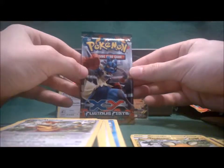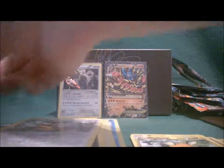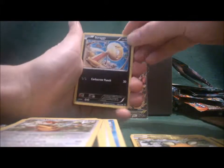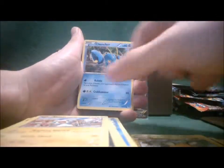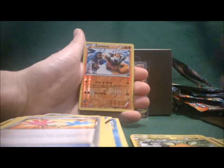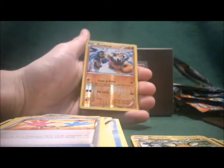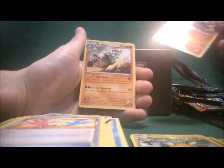Last but not least — Mega Lucario on the pack. We get Scrafty, Minun, Clauncher, Shroomish, Clefairy, Fighting Stadium, Pancham, Tool Retriever, Reverse Hollow is Landorus — that's a good card — and the rare is Breloom. Two rare fighting cards in this last pack.